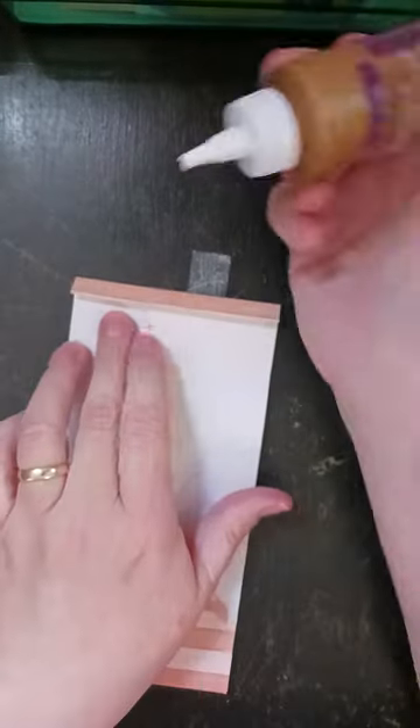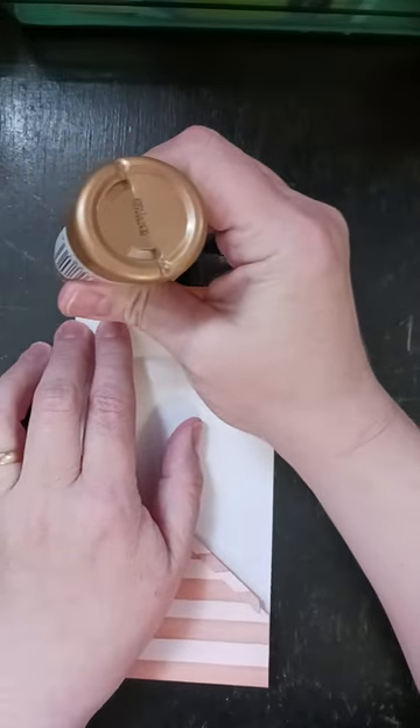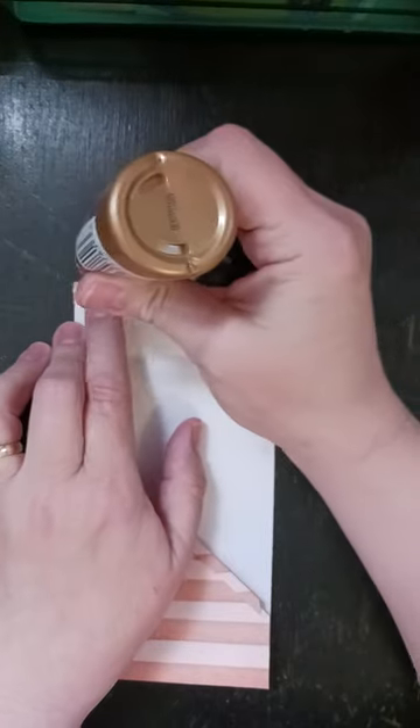And this is what I was talking about on the last one. Instead of gluing the flap down to this like I did, what I should have done — and what I had done on the other two — was I only glued down this part.